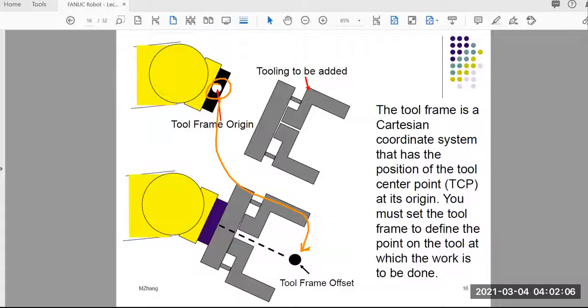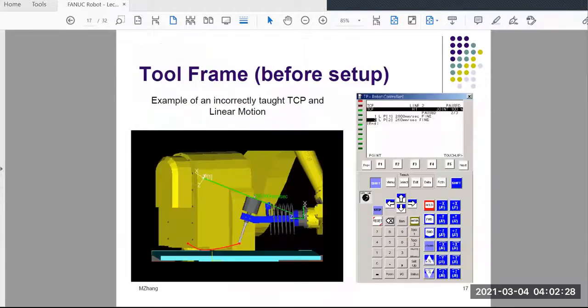You may wonder, why don't we just measure the dimensions of this part and then we're done? For some tooling, especially when the tooling is straight and symmetric, you can do that. But there are some tooling — for example, this tooling — that is not straight from the default point sticking out. It's at an angle. So you will see all kinds of different shapes of tooling, and you have to accommodate the properties of each particular tooling.